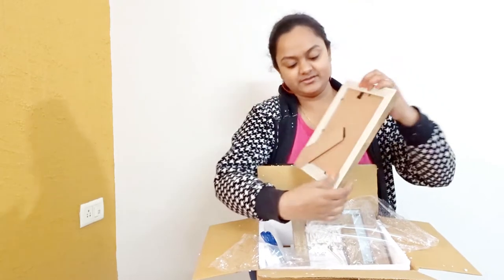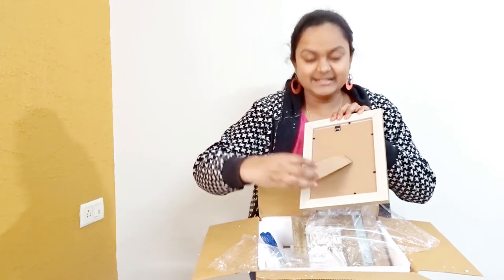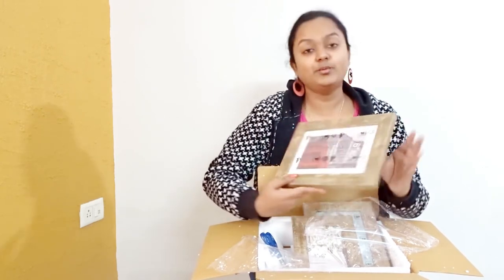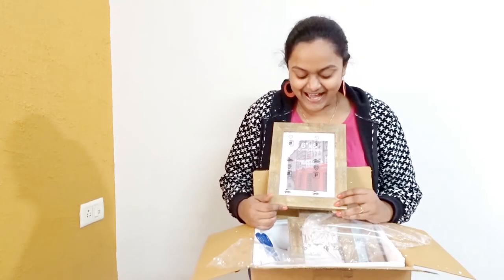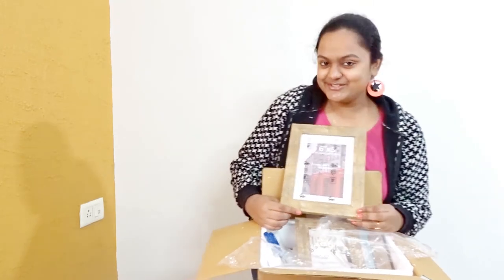Here you have got a hanger and this is the table stand. You can use it the way you want to. I am so excited to insert our pictures in it. And today I will be going to a photo studio and get the pictures printed.